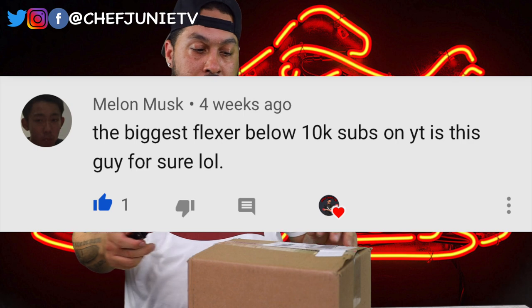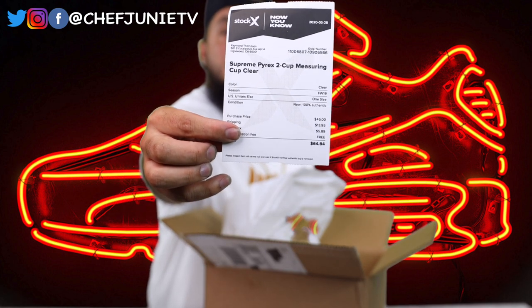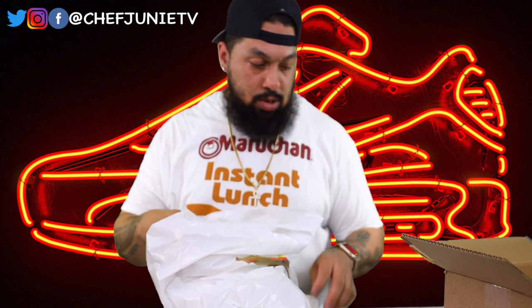Alright, we're going to unbox this next box. I bought this because one of my subscribers told me that I was the biggest flexer under 10,000 subscribers on YouTube, so I have to prove them right. StockX sent me a little letter that says: 'Welcome. By now you already know — StockX is the live marketplace with sneakers, sportswear, collectibles, handbags,' blah blah blah. So I got a StockX sticker. I don't know — I didn't get any of that in my other box. Does that mean it's not legit because I didn't get any stickers in the other box? I don't know.